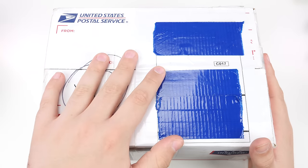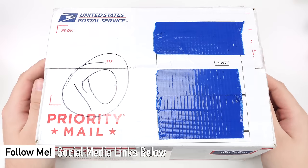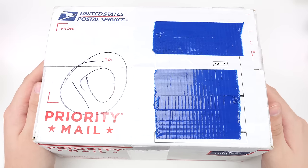Hey guys, what's up? It's Jarek Huber. In this video, we have an unboxing from iCube Mart. This is a store that was pretty popular back around 2010 and earlier.